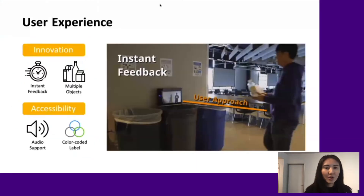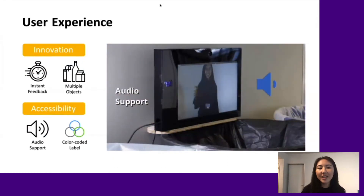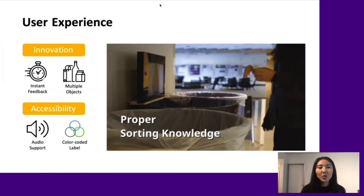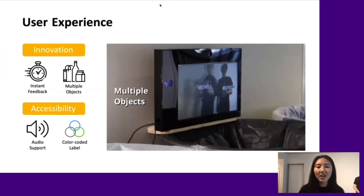SnapSort is the first smart sorting product that provides instant feedback even when there are multiple objects. To enhance accessibility, we also incorporate audio support.